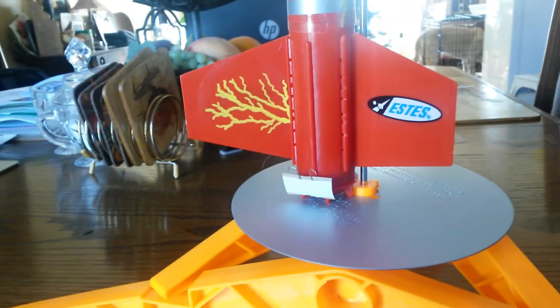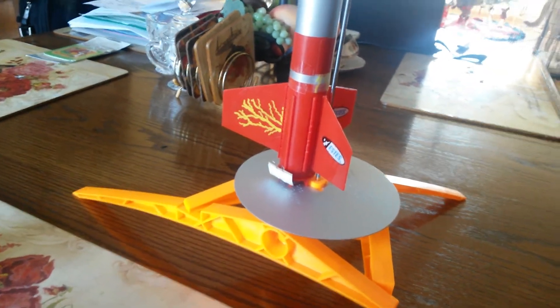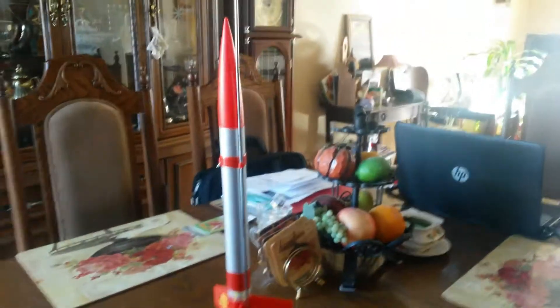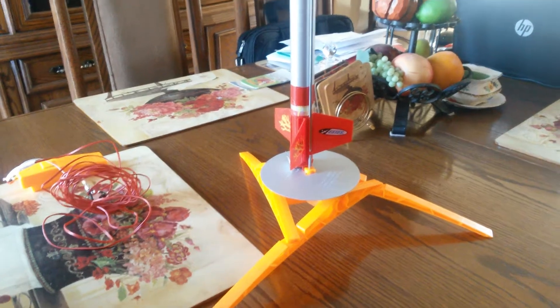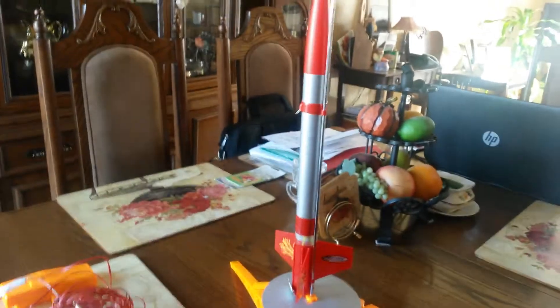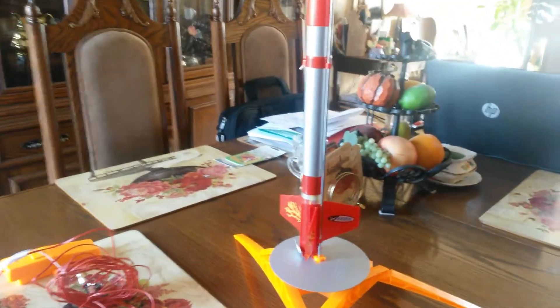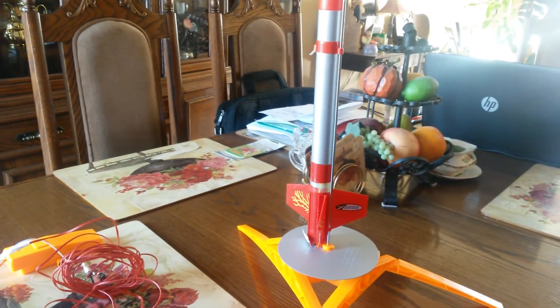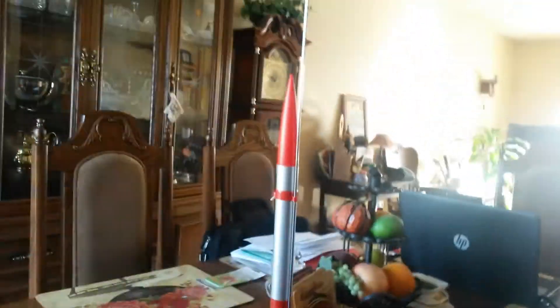Anyway, I'm going to remove that, put in a new igniter, and launch it. For about 40 bucks total — covering three motors, the fire-retardant paper, the rocket itself, the stand, and the launcher — it's not bad. I'll put up a launch video later. If you have any questions about building it, just throw them in the comments. The instructions aren't very clear on a lot of things, like the elastic band, so I'll try to answer as best I can. Peace.